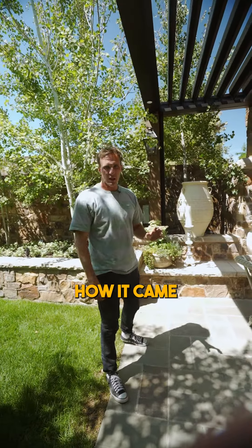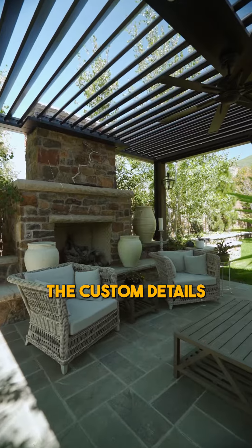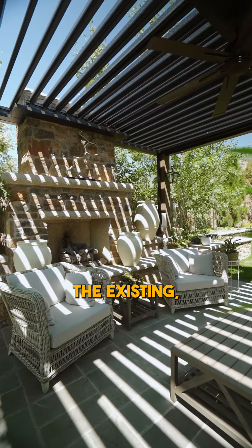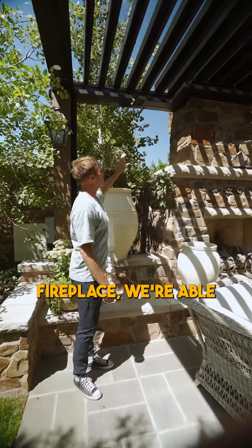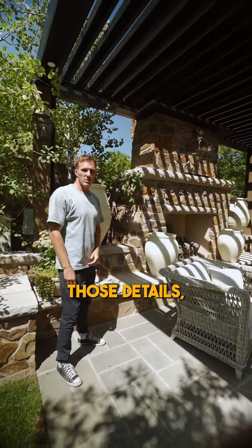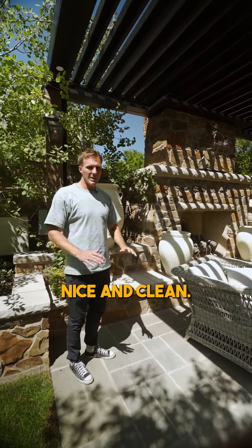Something that we were super happy about how it came together was just the custom details that we're able to do with the louvered roof. If you look up here where they had the existing fireplace, we're able to attach and build right around that. We were really able to get into those details to make it look nice and clean.